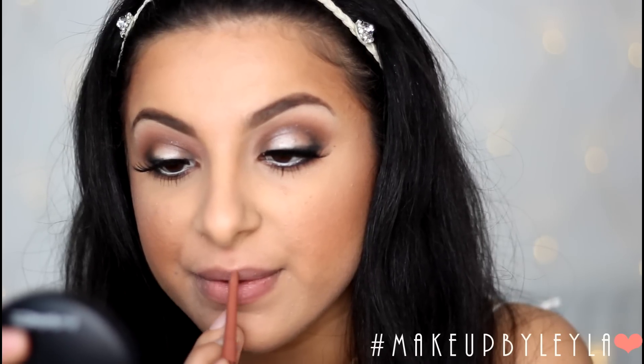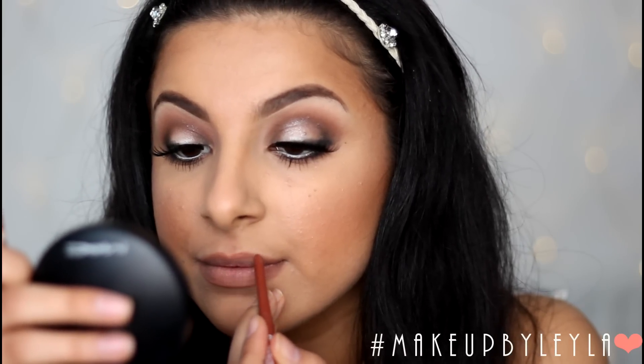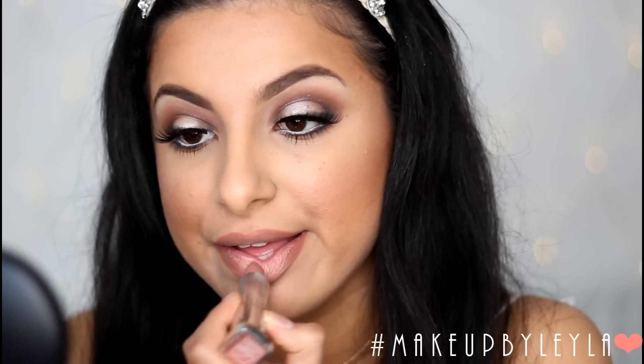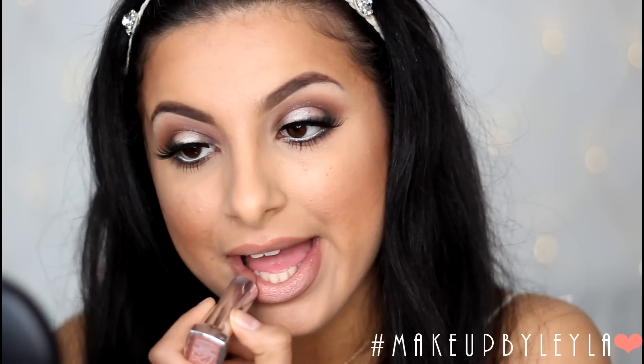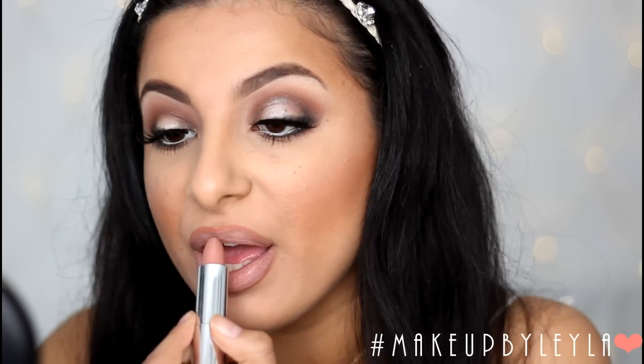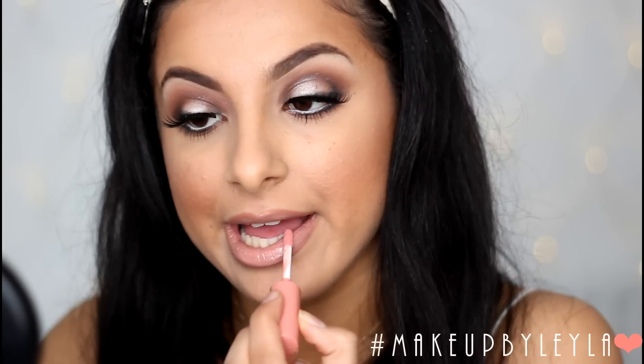For the lips I'm going to use a NYX Retractable Lip Liner in Natural, going around my lip line to create a really soft nude colour. Then I'm taking a slightly darker version of this colour to go around the lip and create a little bit more definition to make my lips look fuller. I'm blending that in with my finger so it doesn't look like a harsh line. Then I'm using the Maybelline Nude Lipstick in Tantalizingly Taupe all over my lips, and finishing with a nude butter gloss from NYX on top.